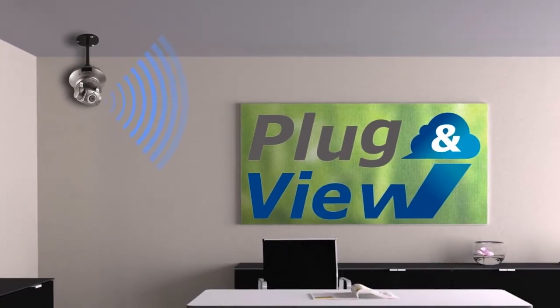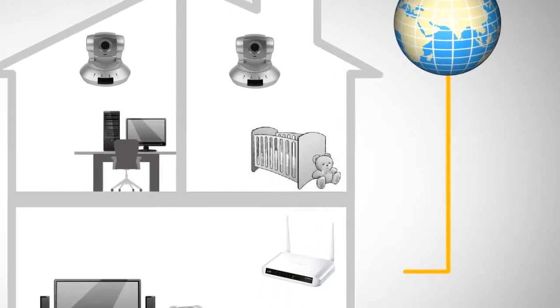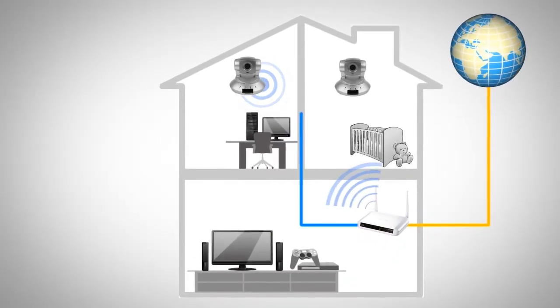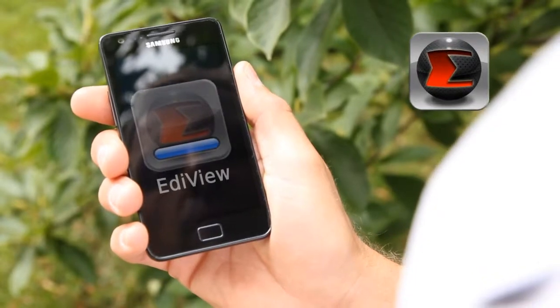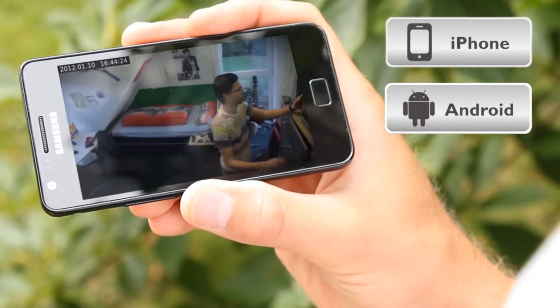Due to the innovative plug-and-view technology and cloud services, setup is as easy as 1, 2, 3. Connect the camera to your router with Wi-Fi or a LAN cable. Install the free Ediview app on your smartphone or tablet.